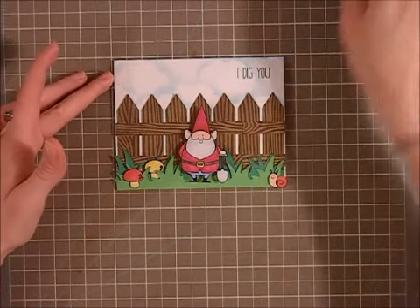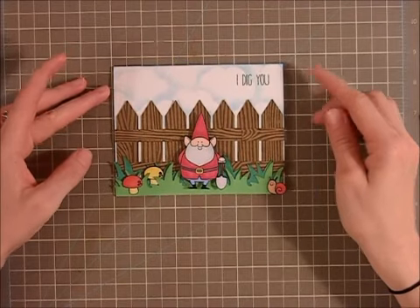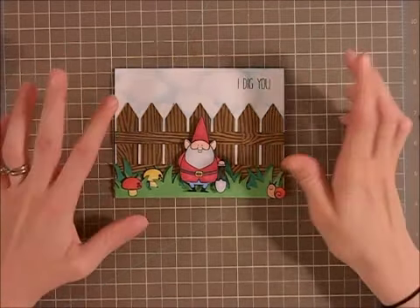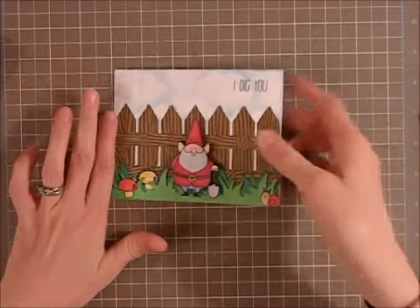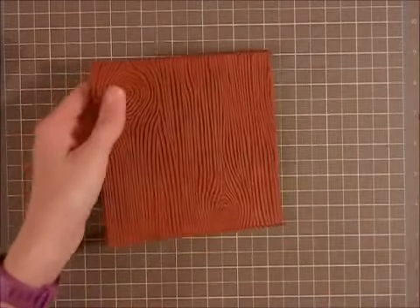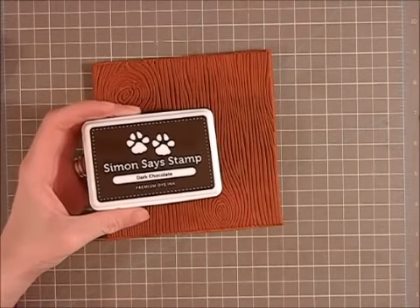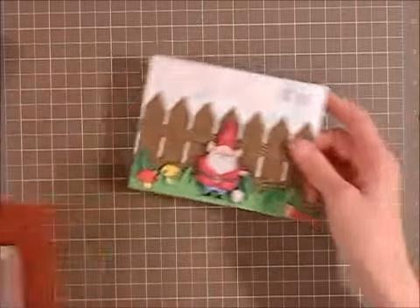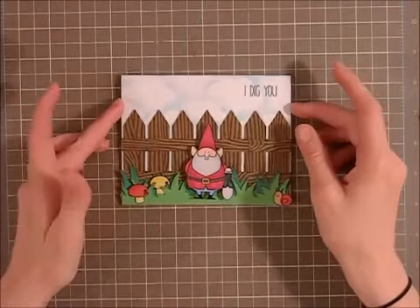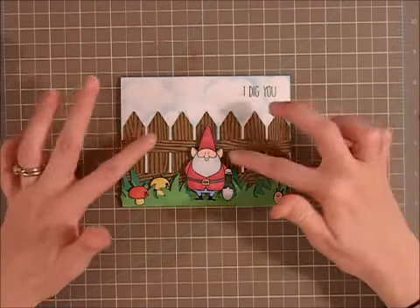I then cut out a picket fence, which is number 61717, and I cut it out twice so I could have it span the whole width of the card. I grabbed my My Favorite Things Wood Grain background stamp and some Simon Says Stamp Dark Chocolate ink to give it a nice little wood finish look on the picket fence.